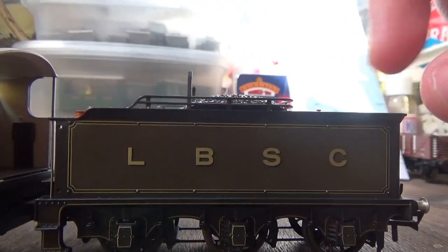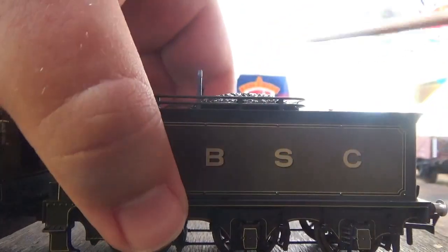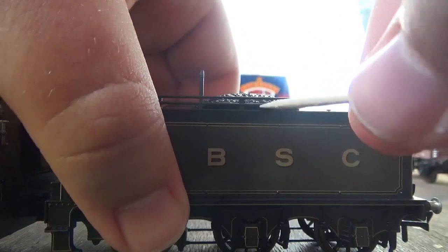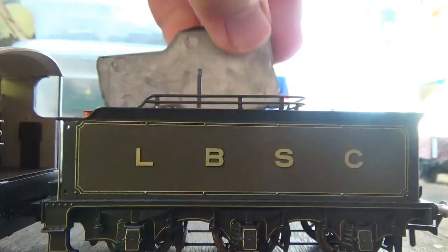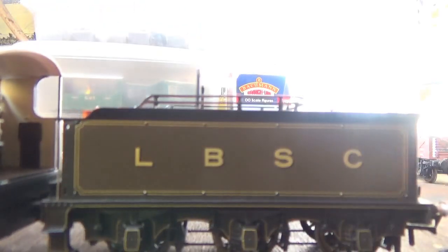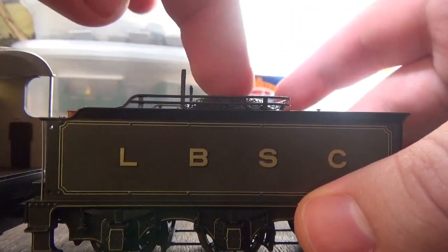The model also has a removable coal load in the tender. It is a metal coal load because it's designed to act as a weight in the tender, but you can still scatter your own real coal load on top of it.